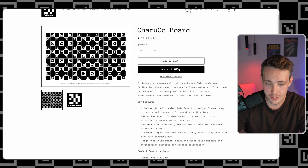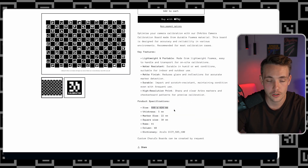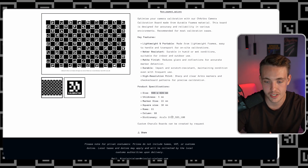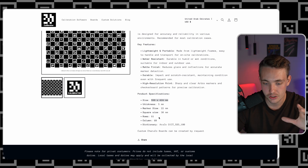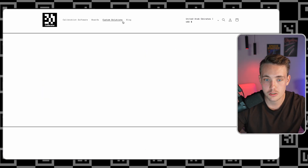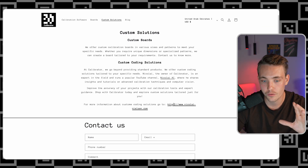Add to cart directly. We have key features and product specifications — this is 600 by 424 millimeters. You can see the thickness, number of rows, squares, and so on. This is basically what we need to specify inside our software. We have the calibration boards, custom solutions — you can go in and read about that, reach out directly, contact us, or send an email.